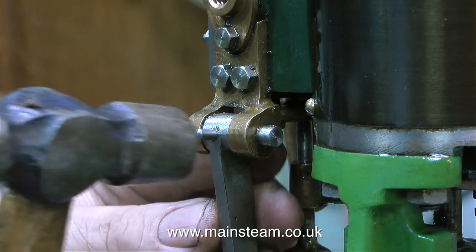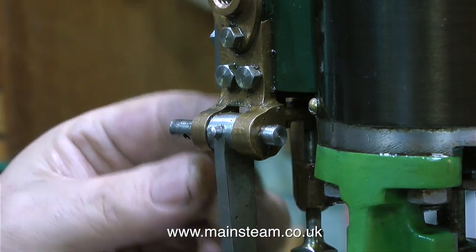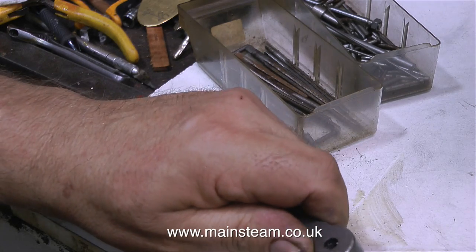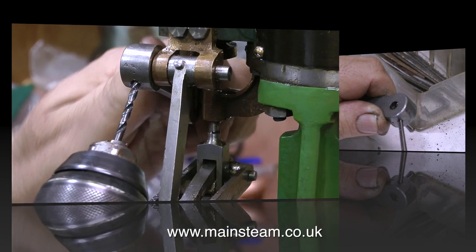When the reamed hole is at the correct depth it's time to tap in a taper pin. I'm doing this more gently than it looks on screen — I'm using lots of light hammer blows. I'm definitely not using any ultraviolence on an engine like this. To some modellers this must look a little bit scary, and indeed it is, particularly this part.